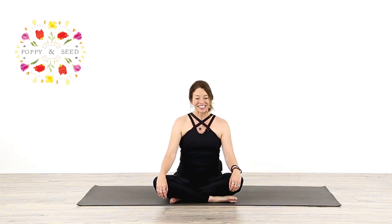Hello, it's Leslie Fightmaster for Poppy and Seed, and this class is a new start. So our new start theme, we're going to learn a new pose. And the pose is called Ekapada Koundinyasana, and sometimes it's called Scissors Pose.